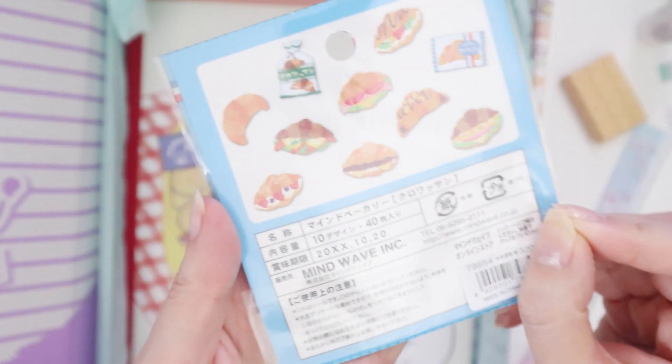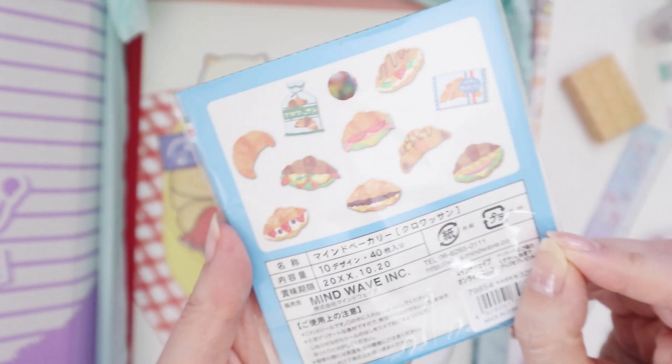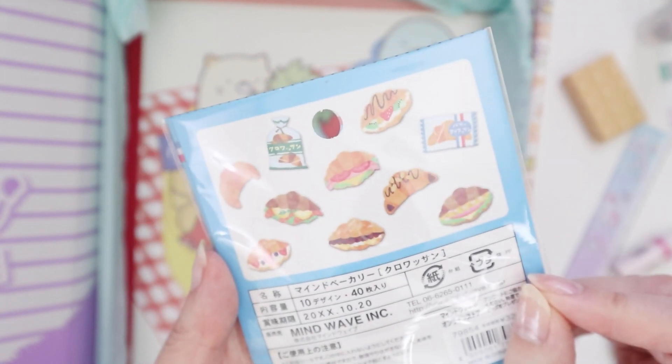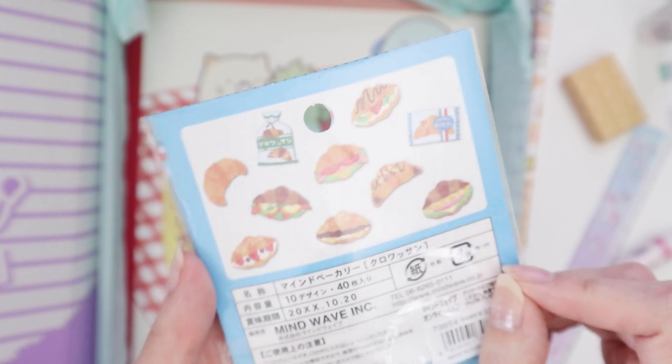Then we have these food sticker flakes. These look delicious. I probably shouldn't be filming just before lunchtime, but they do look really good.